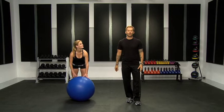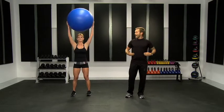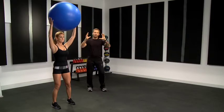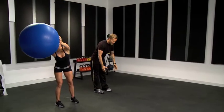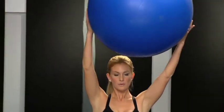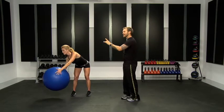Here's the first movement. We're doing around the world with a stability ball. Standing up with the ball over your head. Keep your abs strong. You're going to be using your whole body right here as you go down flat back and then bring your body all the way up. Think about making a nice circle around from side to side.